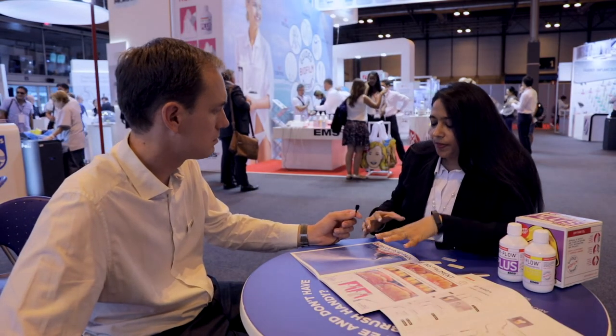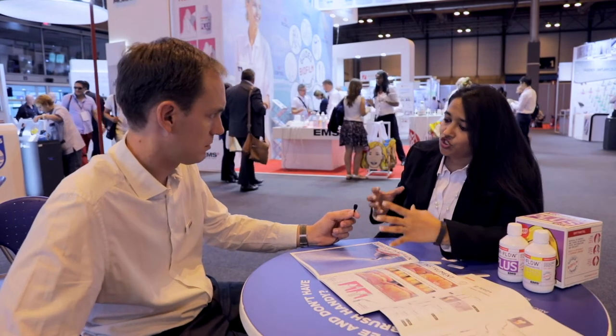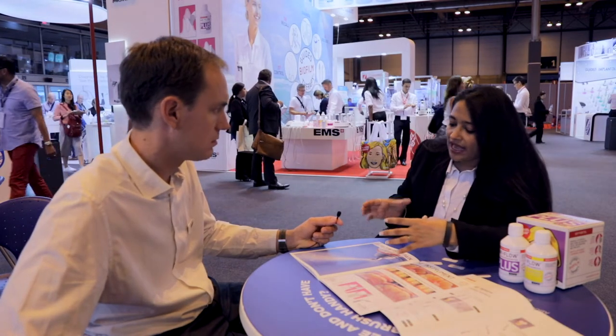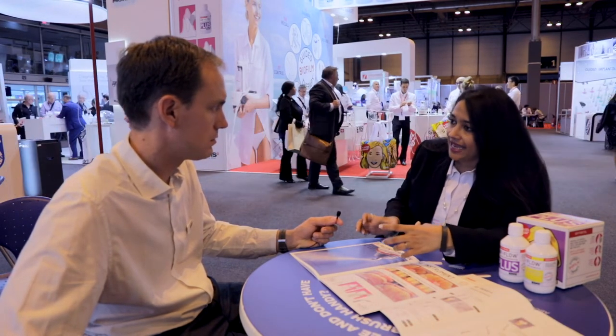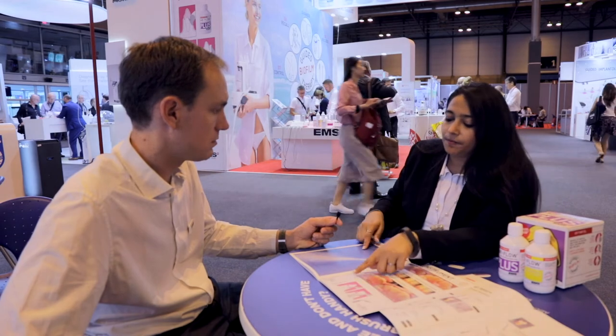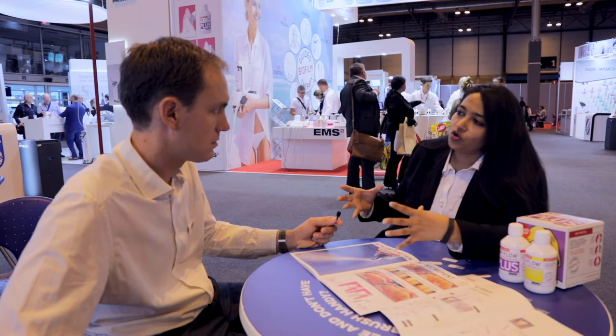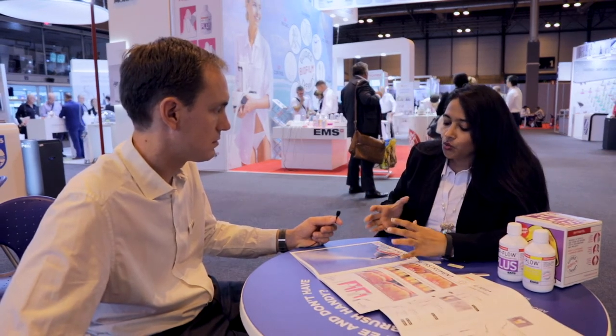What do we mean by Piezon No Pain? Piezon No Pain is actually a system which comprises three essential components: the electronic module, a very specialized handpiece, and the PS instrument, which are designed in combination in order to give you the no pain module. The entire module works on what we call the dynamic response.